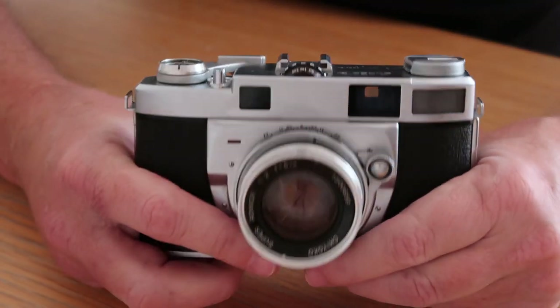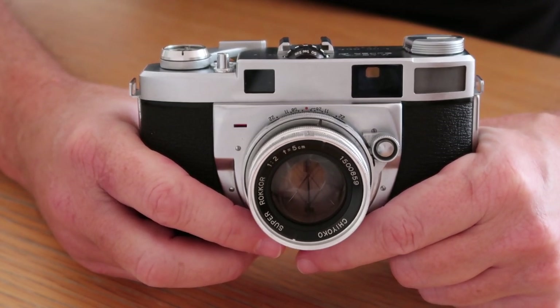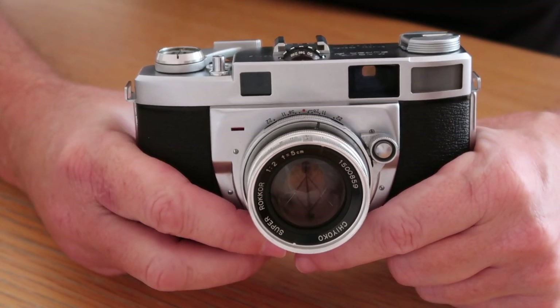That's my review of the Minolta Super-A camera. I'll be listing this for sale shortly, so please check my Etsy and eBay stores if you're interested. I'll be posting videos about more cameras soon, so please stay tuned. Thanks a lot for watching.